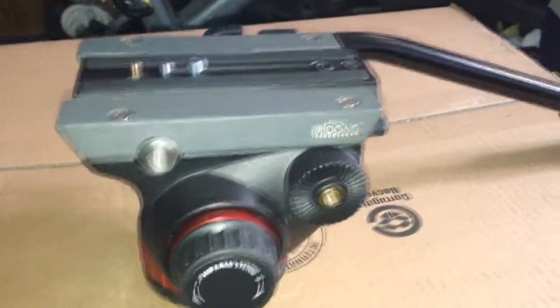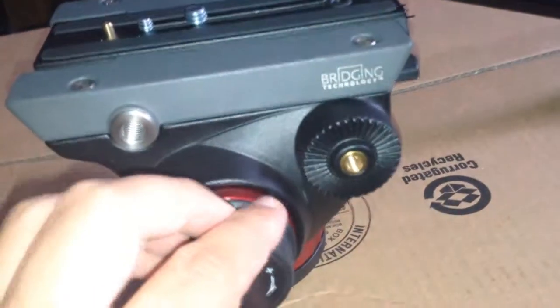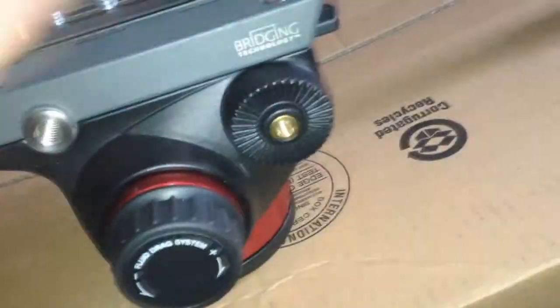Okay guys, I'm back. As you can see, this thing is a freaking monster. It includes — instead of a foam handle — a rubber one with grips. The thing that separates the 500 model from this one, the 502, is the fact that you can control the pan and tilt resistance — the fluid drag.